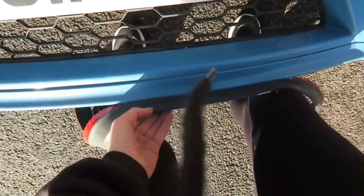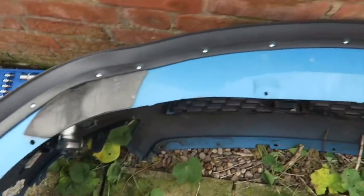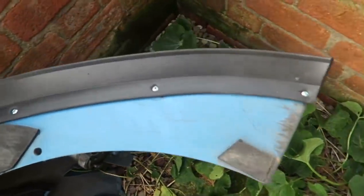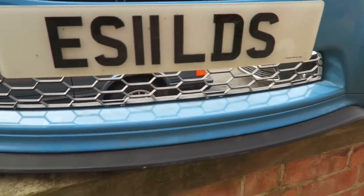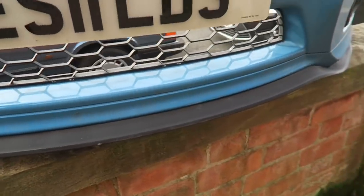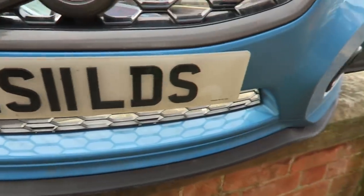Just started putting the actual splitter on now. As you can see it does come with a sticky adhesive, but that sticky stuff's about as much use as a chocolate fire guard. So what I'm doing is self-tapping it in - just running it along the edge and then running a line of self-tappers down there, screwing it straight into the actual plastic bumper. That should keep it in place. So that's the whole thing screwed in. I did have to cut a little bit of excess off the end because it was too long, but there is the bumper with a nice subtle lip straight on the bottom.